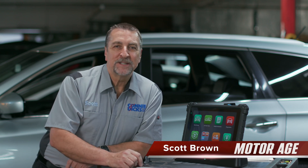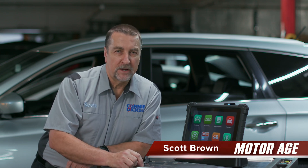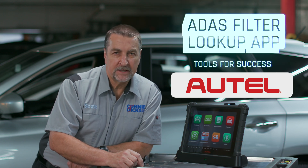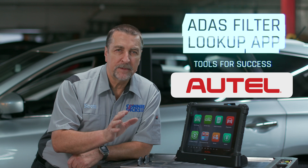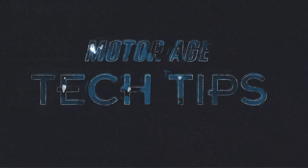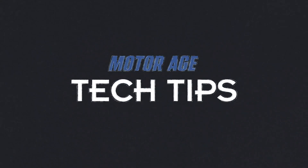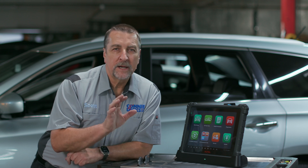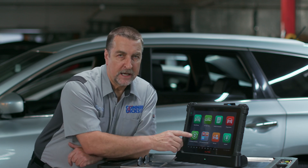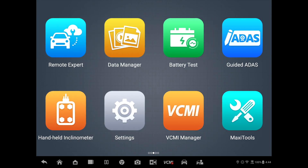Hello, this is Scott Brown with a MotorAge tech tip sponsored by Autel. Today we'll be discussing a couple of useful features related to ADAS service you may or may not be aware of. Now if you're currently already set up with the Autel ADAS calibration equipment, you'll find on your tablet an app titled ADAS Filter, which provides great information regarding ADAS requirements per vehicle.